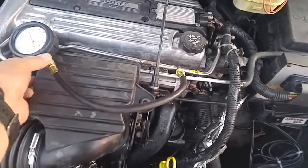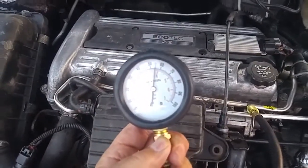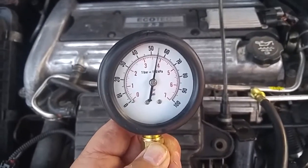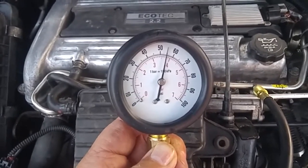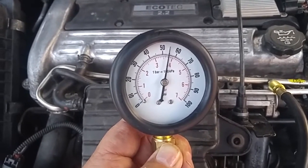Okay, I have the engine running now. We'll check the pressure gauge — we have like 55 pounds pressure. Now 50 pounds is what it should be as a minimum; between 50 and 60 is fine.